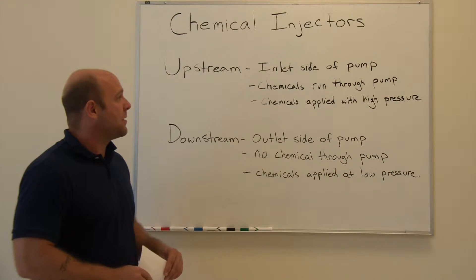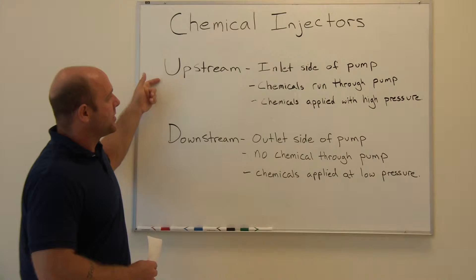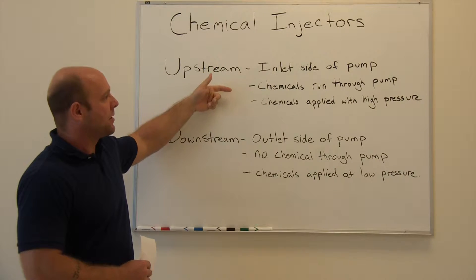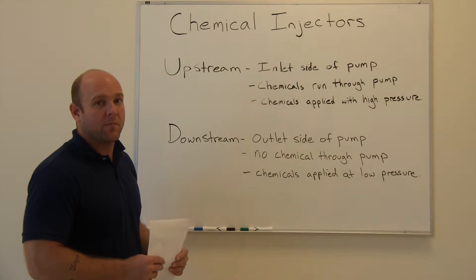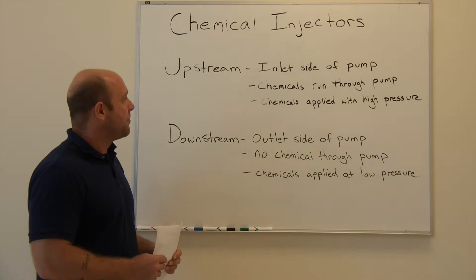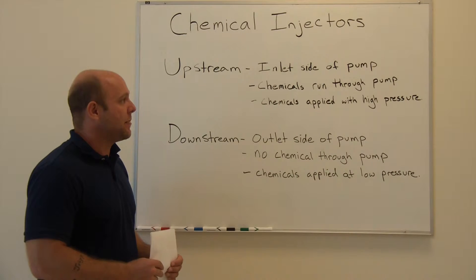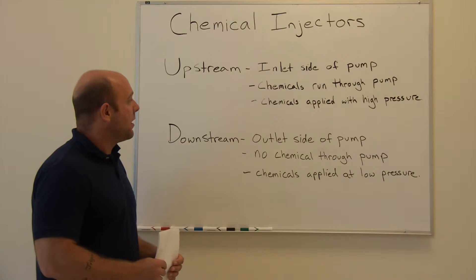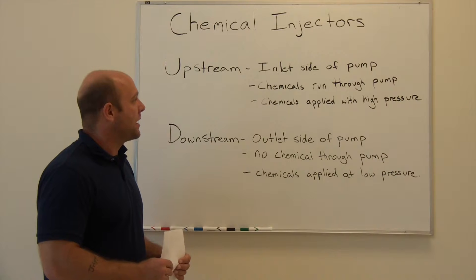There are basically two types of chemical injectors available. One is an upstream injector which attaches to the inlet side of your pump, so the chemicals run through your pump and are applied at high pressure to the surface you're cleaning. The advantage is that you get a full high pressure cleaning application with the chemical. The downside is that some of the chemicals are going to be lost during the application process.